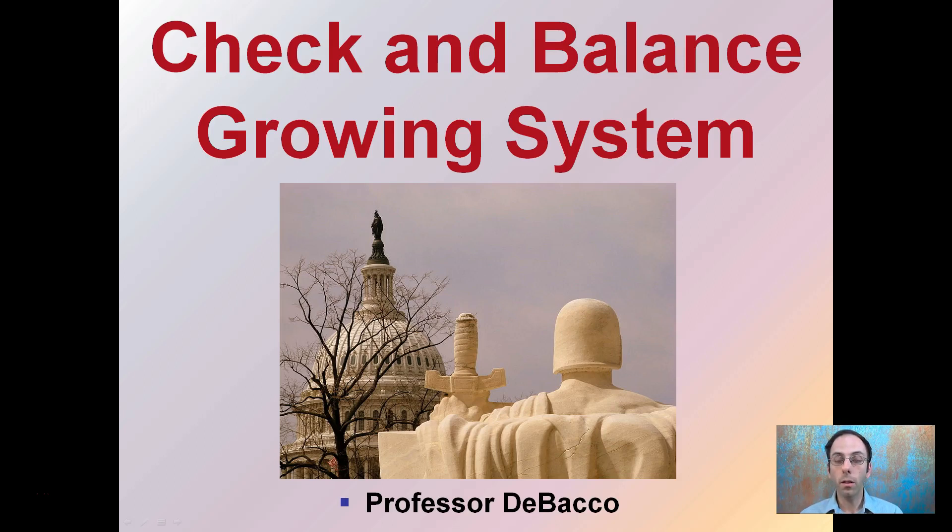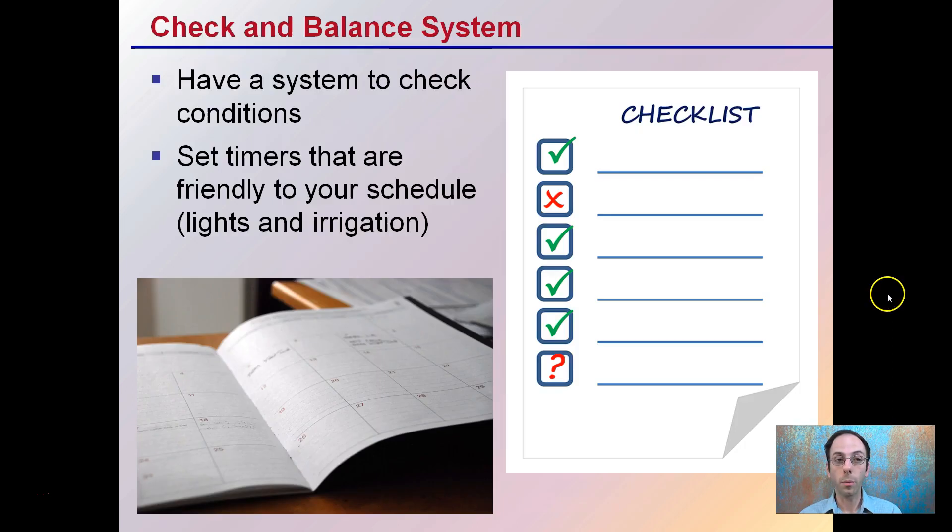When growing plants, it's always wise to have a check and balance system — just like the government, we want to make sure we also have a balance system, a way to check that everything's running as efficiently as possible. Having a system to check conditions — it could be a checklist, a mental checklist, or a written checklist — all good ideas.